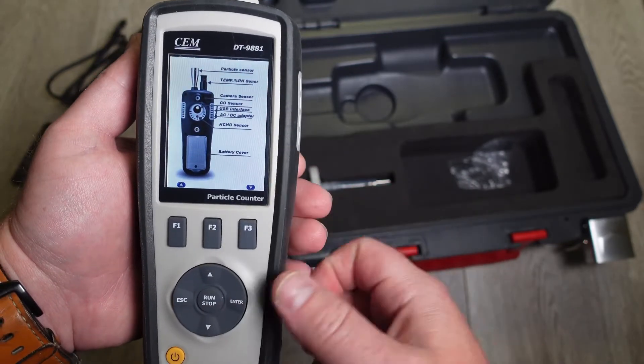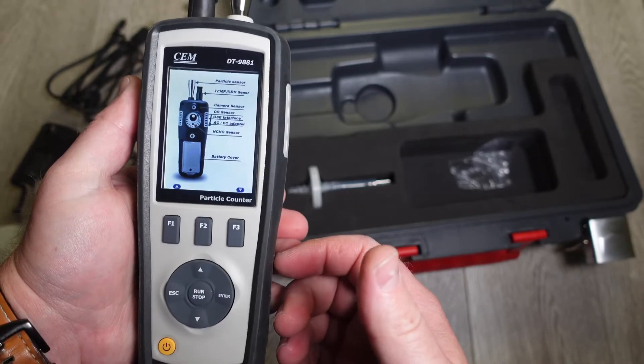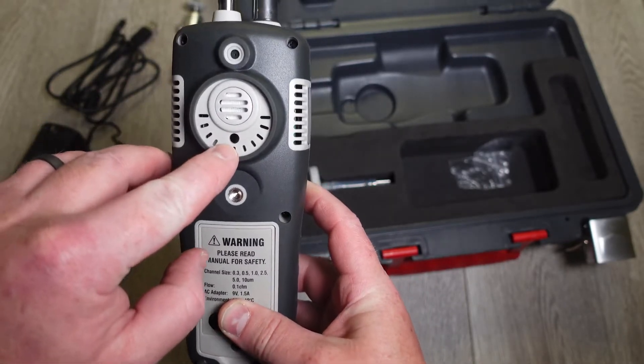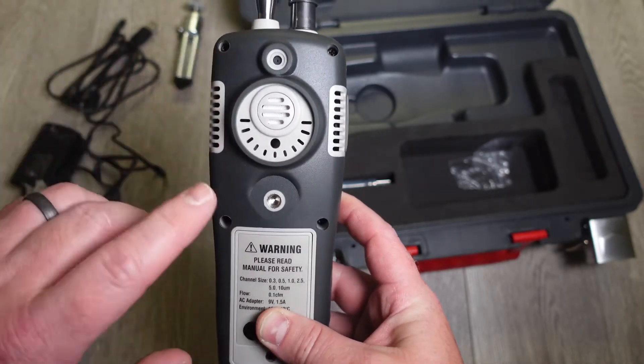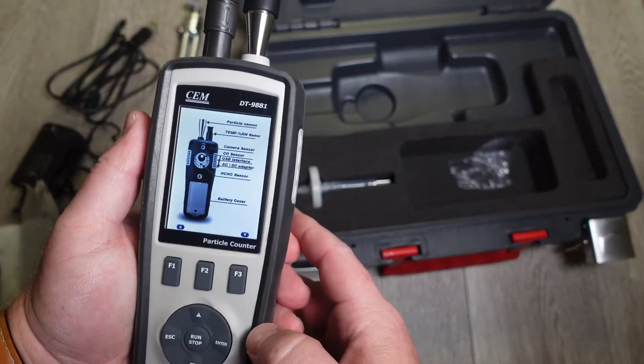If you hit F3 again, the picture changes and shows you a photo of the back of the device and tells you where all the sensors are. The HCHO, which is the formaldehyde sensor, is this little circle here. The rest is carbon monoxide. You have your camera here, and then this is your tripod mount. That's pretty much what you need to know — those are the basics.